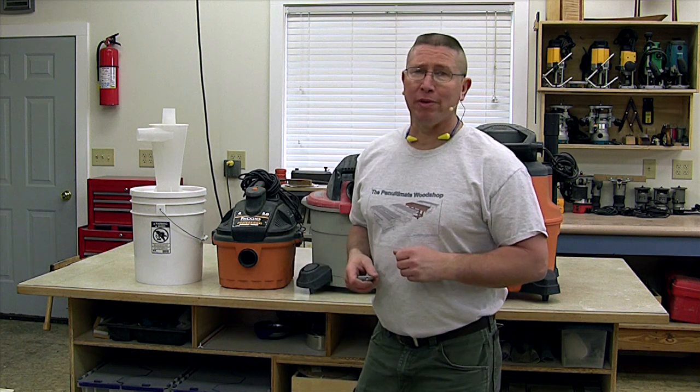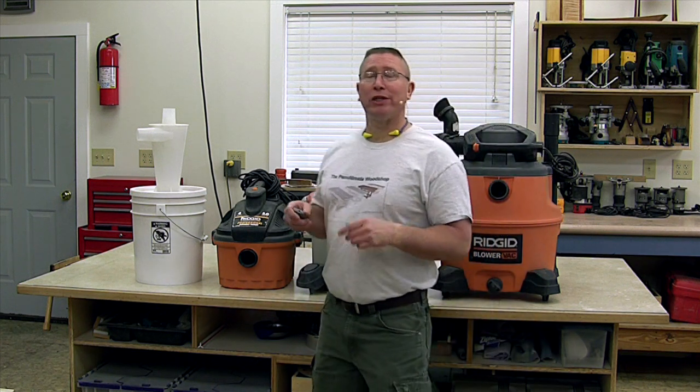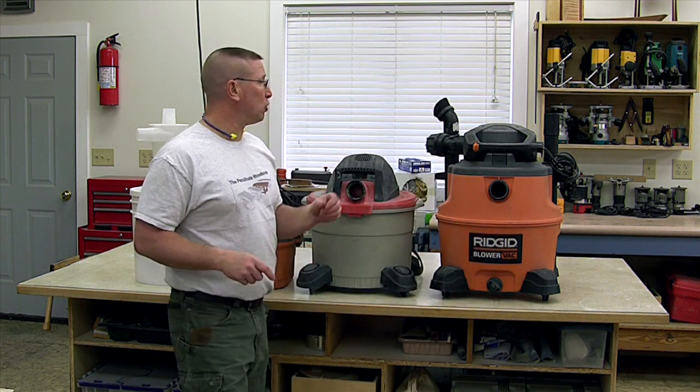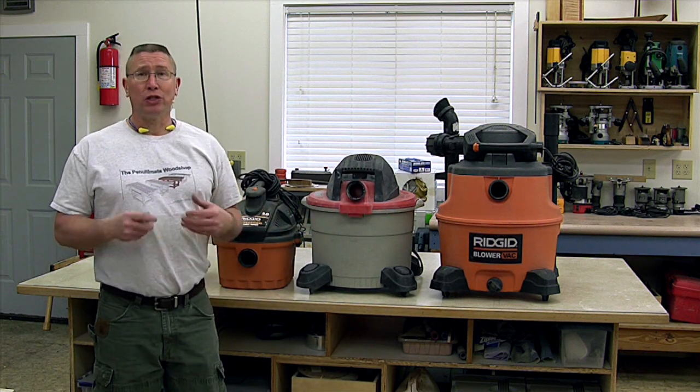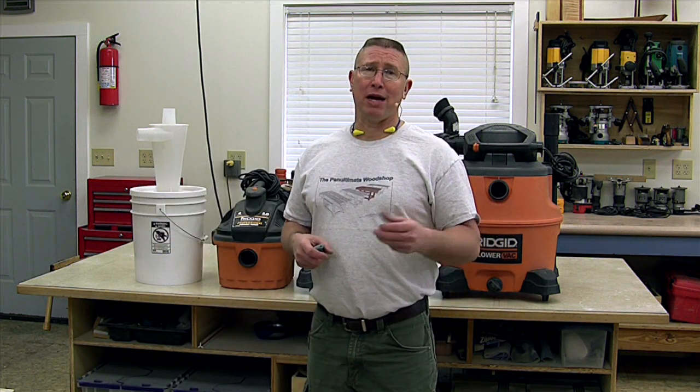Hi, I'm Todd Klippinger and welcome to the American Craftsman Workshop. In my last video, I gave a review and showed the results of using the Dust Deputy Cyclone by Oneida. The Dust Deputy is a mini cyclone that you use in conjunction with your shop vac to separate the dust into another container, so you don't fill up your shop vac and clog up the filter so fast and have to clean it out as often.